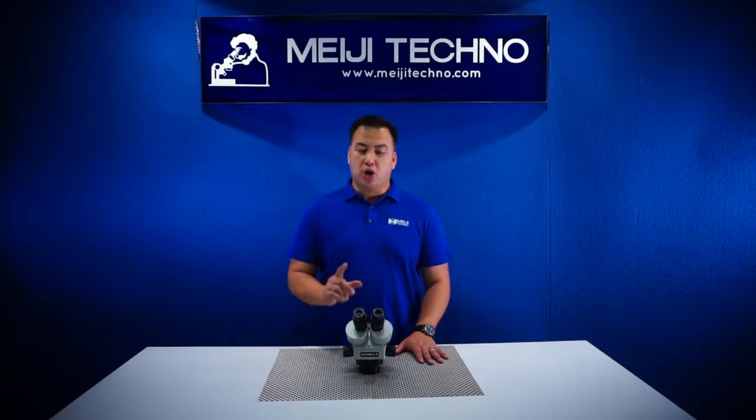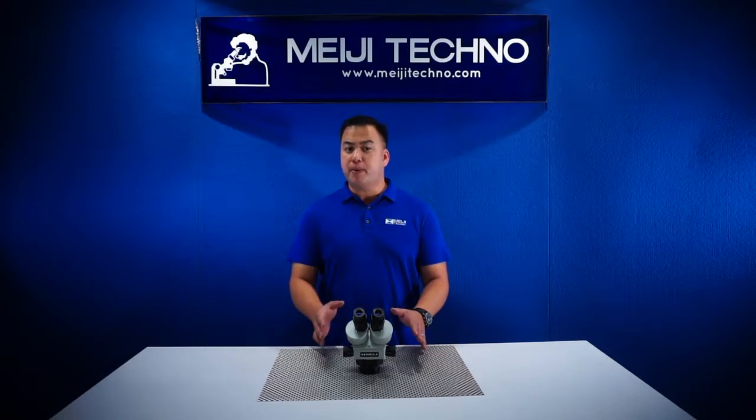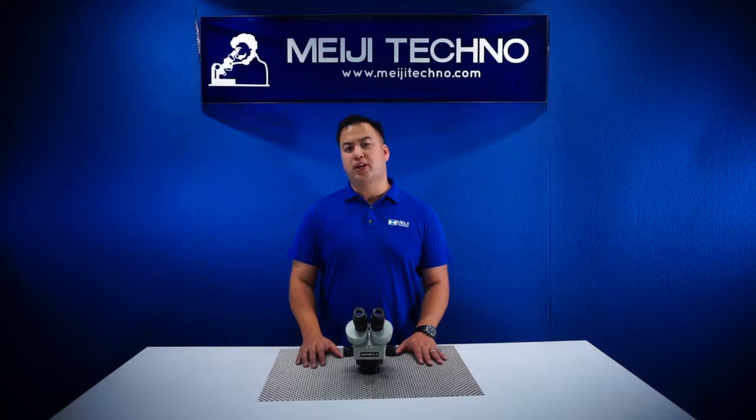Just like all of the other models, our EMZ-10 is built with an all-metal cast aluminum alloy with its chemical-resistant finish. The EMZ-10 provides a long-lasting life and superior Japanese quality. It's really built like a tank and that's the reason it comes with a limited lifetime warranty.